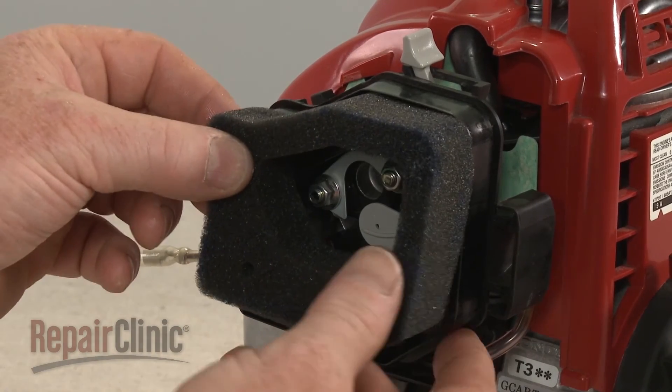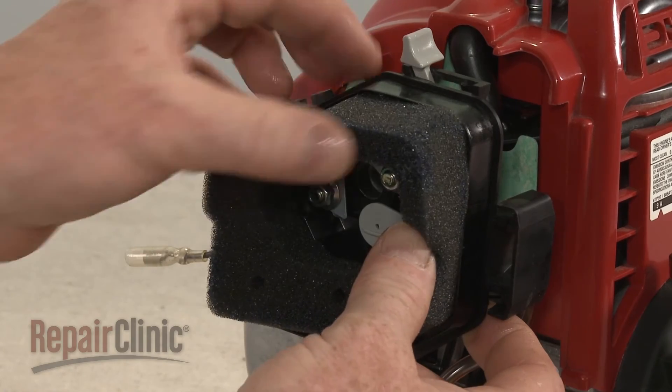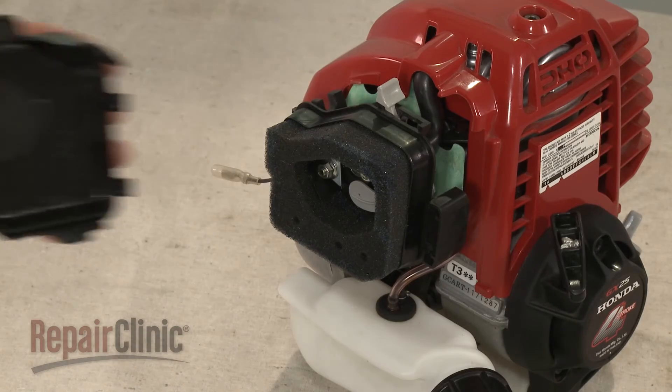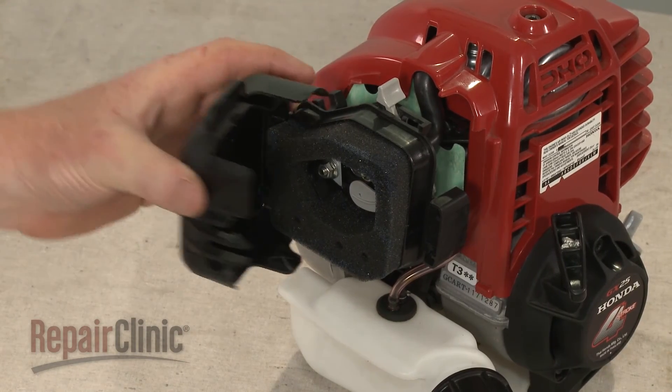Replace the air filter element. Realign the air filter cover and snap it into place.